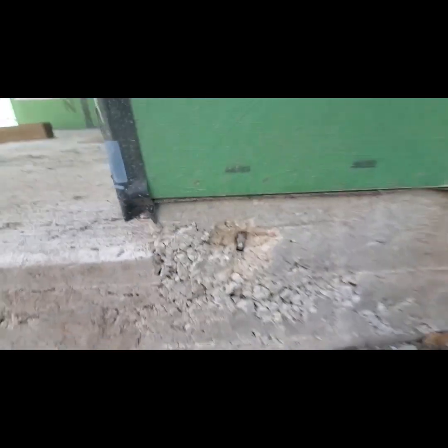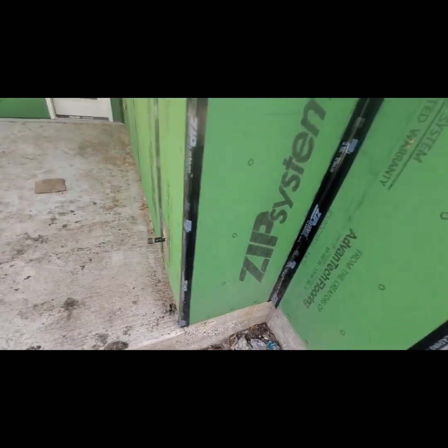Here you go — see what that is? That is a bolt that has been drilled after the pour. They drilled it too close to the foundation edge and it popped out — it just spalled right out. So that one's not holding anything. They need to re-drill another one.